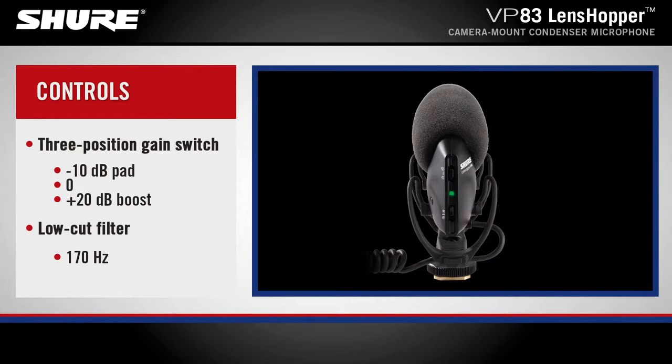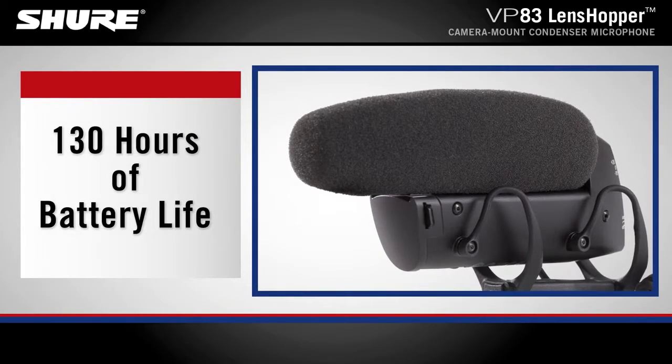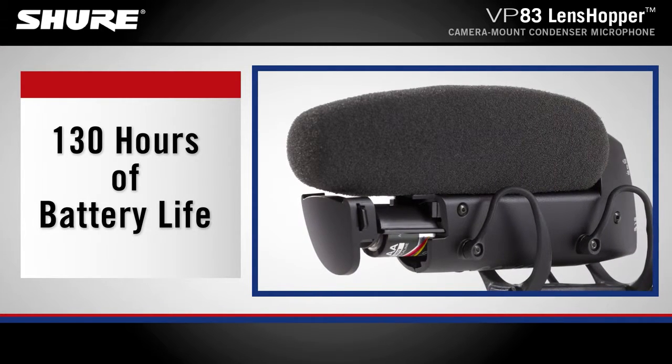A three-position gain switch and low-cut filter switch are easily accessible on the back of the microphone, enabling quick adjustments for different recording environments. Just one AA alkaline battery will give you up to 130 hours of battery life.